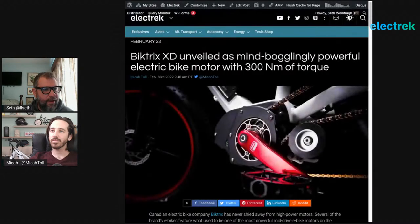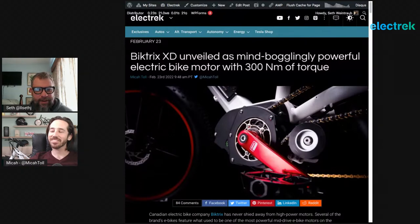Next is the Biktrix XD — unveiled as a mind-bogglingly powerful electric bike motor with 300 Newton-meters of torque. This is not only a hugely powerful mid-drive motor, but they've totally rethought how mid-drive motors work. The most powerful retail mid-drive right now is probably the Bafang Ultra, also known as the M620 — a beast that's so powerful it often destroys bike parts like chains and cassettes. That was the problem Biktrix was trying to solve — if they were going to go even more powerful, they had to stop it from destroying the drivetrain.